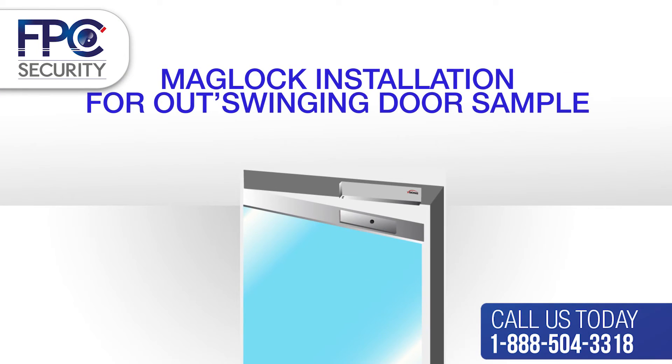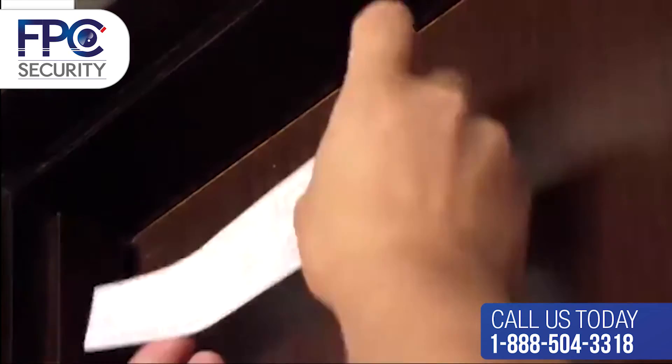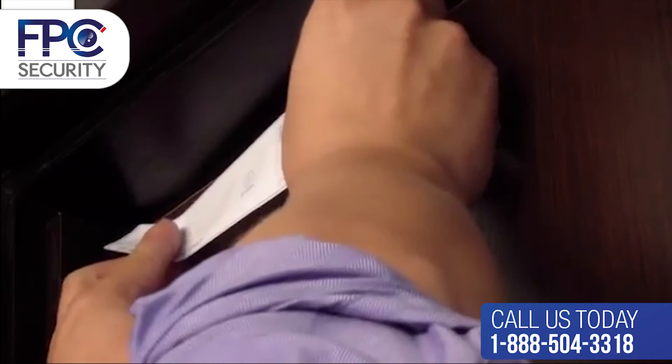Here you see an example of how a lock is installed on out-swinging doors. This is just an example — there are many different ways to do it, but this is one of them.